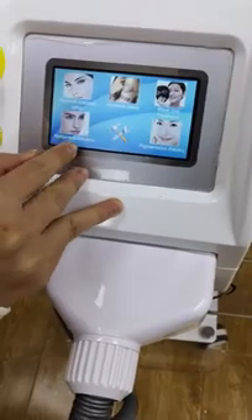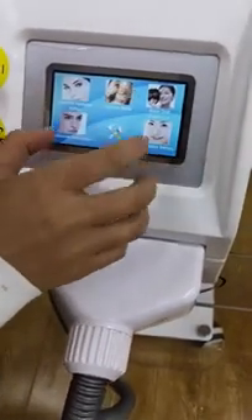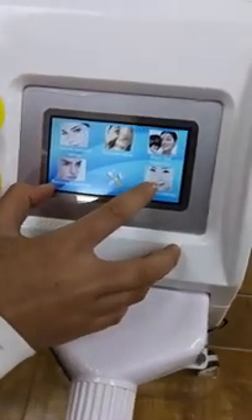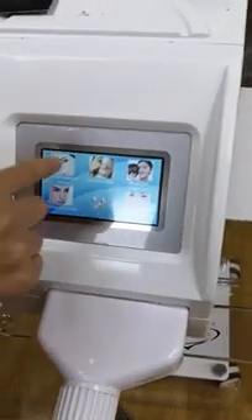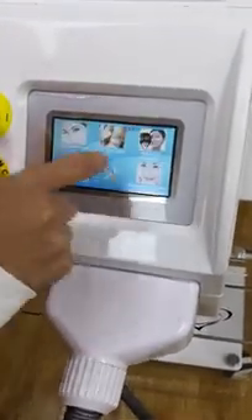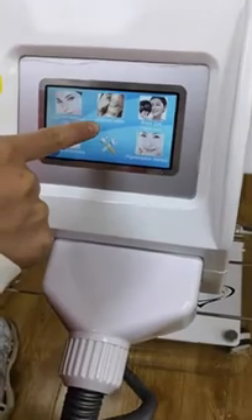There is also birthmark and pigmentation removal. This machine is mainly used for these three items — eyebrow tattoo removal, tattoo removal, and carbon peeling — and these will deliver amazing results. I attract a lot of clients with this device because of the eyebrow tattoo and carbon peeling functions.